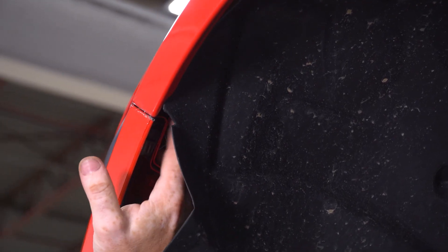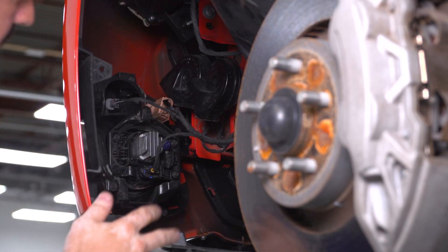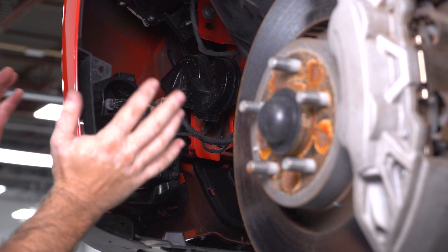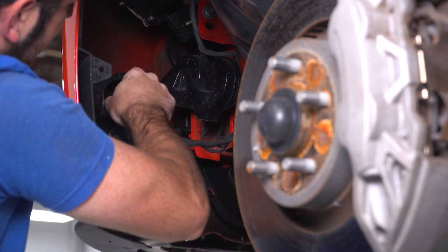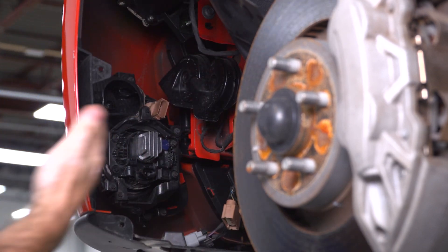You can pull your fender liner back once again and remove the 7-millimeter screw right there. With our fender liners pulled back and the corners of our bumper unbolted, now we can unhook our fog lights and turn signals, as these are going to be coming off with the bumper when we remove it from the car. I'm just going to unplug the connectors and pull them off the back of the lights, then do the same thing on the other side.